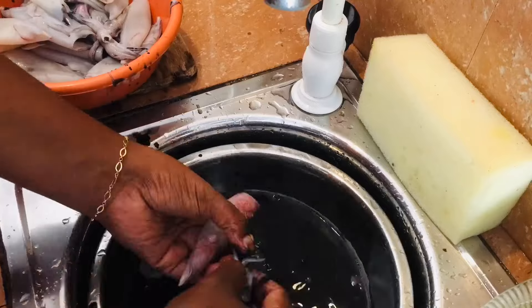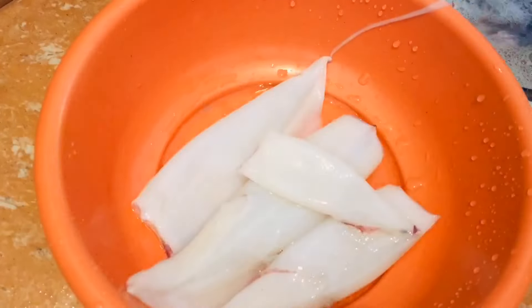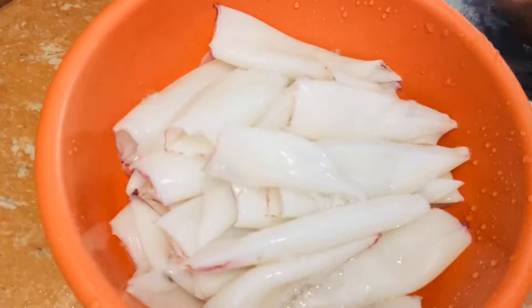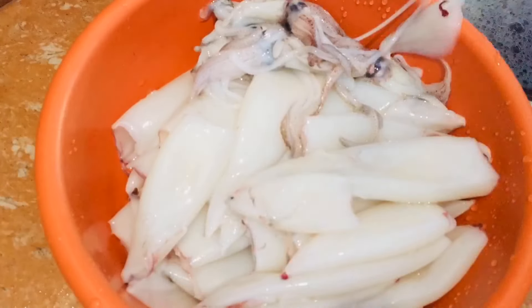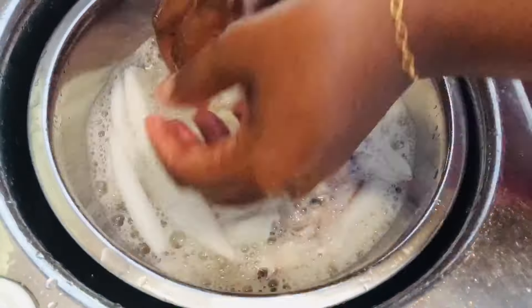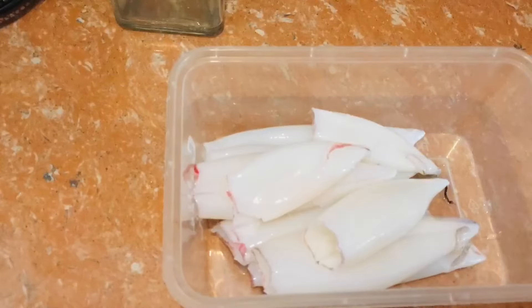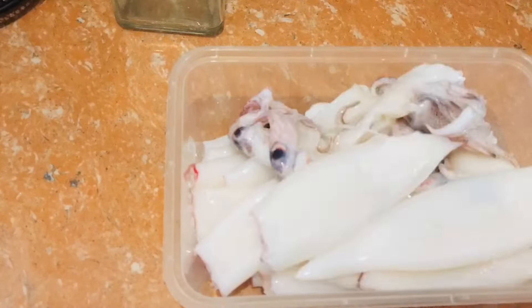This is how to cook the chicken. The chicken is ready to eat.